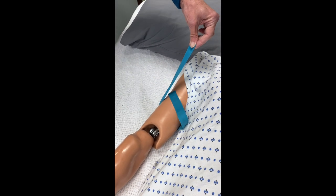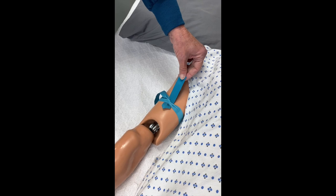Step four: to release, gently pull the top part of the tourniquet.